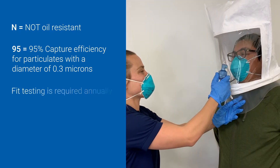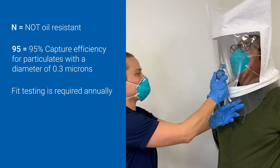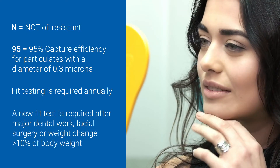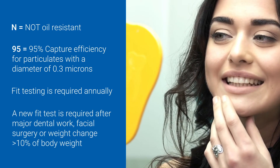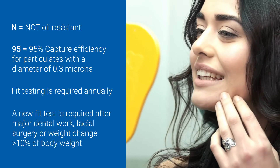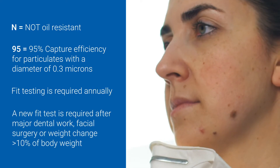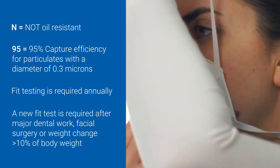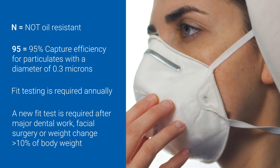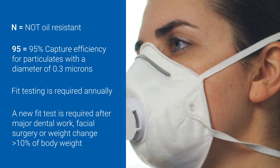The test we're doing today is good for 12 months, so every year you are required to get retested. Major changes in facial structure such as an injury, surgery, dental work, or significant weight loss or gain require retesting the fit of the respirator as soon as these changes occur. If needed, speak to your supervisor or a company health and safety representative to request a new respirator fit test.